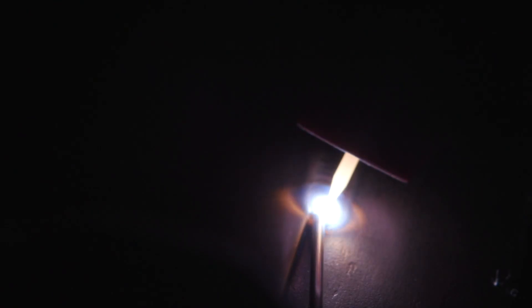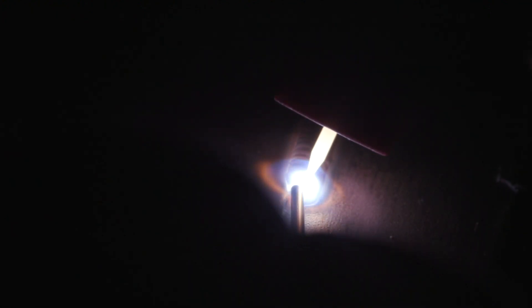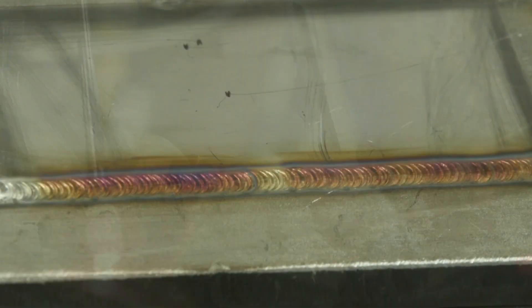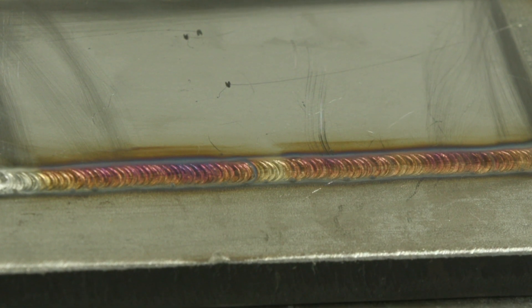If it starts getting out of control — if it starts to open up on you, you get little gaps or anything like that — stop. Don't try to chase it, just stop. You can get a little ball-peen hammer, kind of flatten everything back out, put a couple more tack welds in there, and then get back at it.